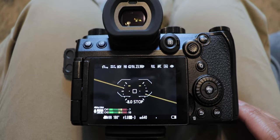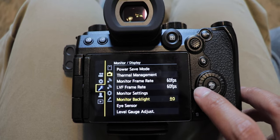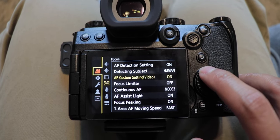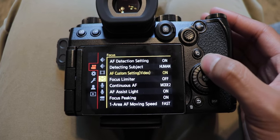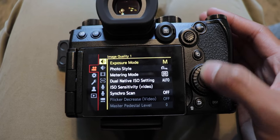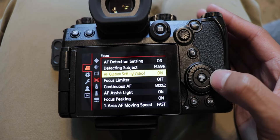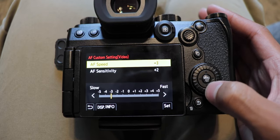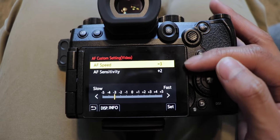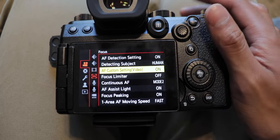To change these settings, all you have to do is hit the menu button, go all the way to the top to the video camera on the side, hit the right in, make sure you're on the fourth one down to focus. Then you want to go to autofocus setting, select set, choose the settings of your liking, and make sure you press set again, otherwise it won't save.